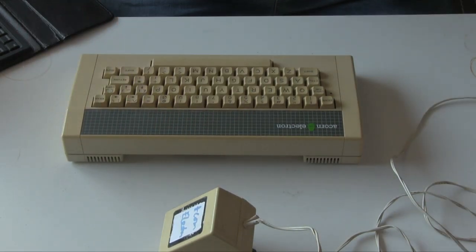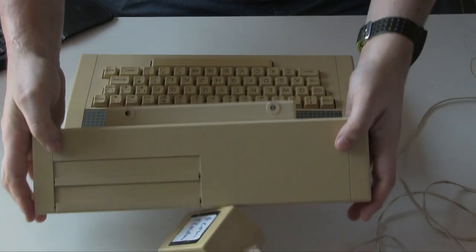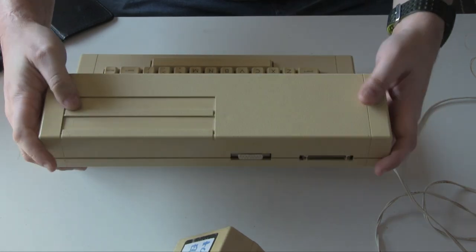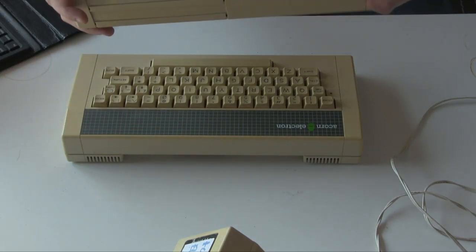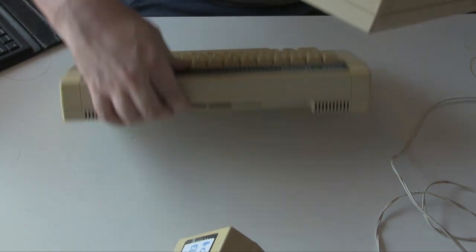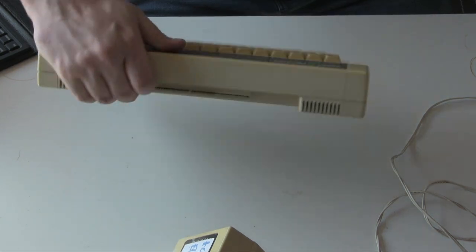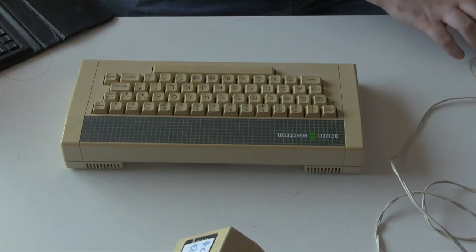That back expansion port did give some benefits, and there are numerous add-ons you can use. This is one of them — the Plus One. This gives us a printer port, but also an analog joystick port and two cartridge ports as well, which is really interesting. There was quite a bit of cartridge software available. It goes in the back and has two screws which go into holes here and here, giving it a really robust feel. I don't generally take this off — it just feels like part of the unit when it's actually connected.